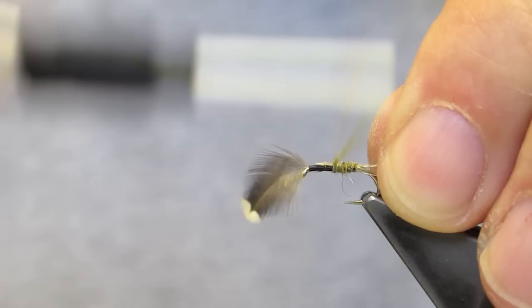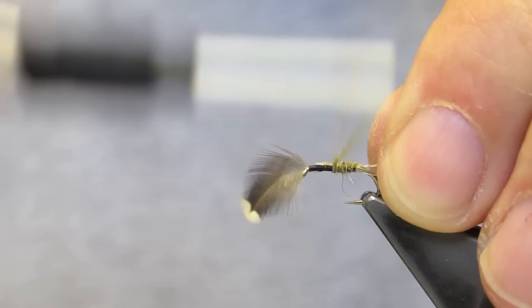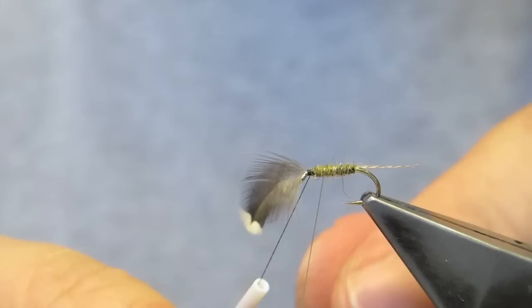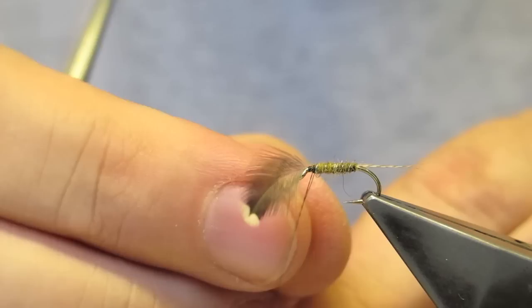Form a slightly tapered, slender body. Then follow up with the wire rib, wrapping it forward in even turns. Worry it off.